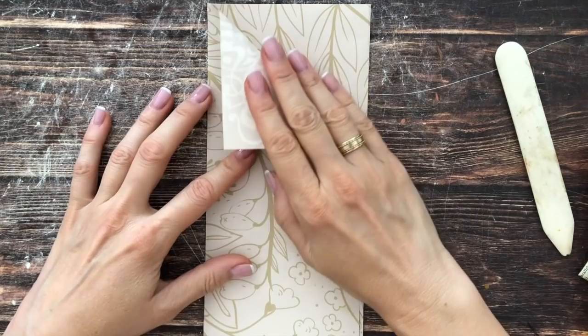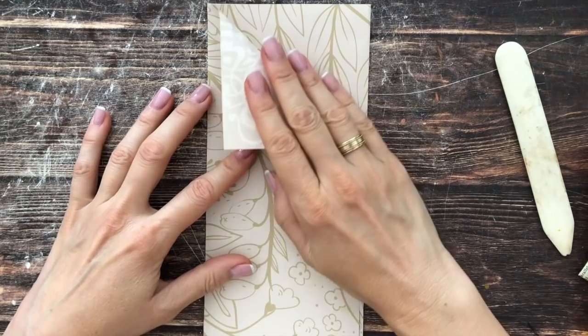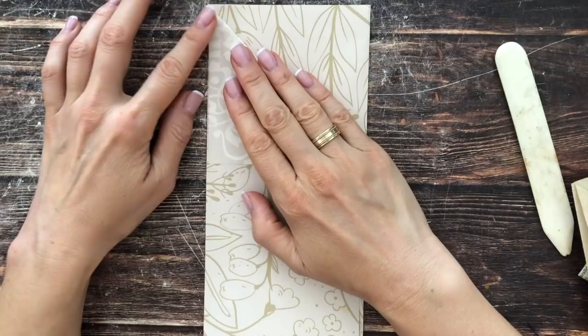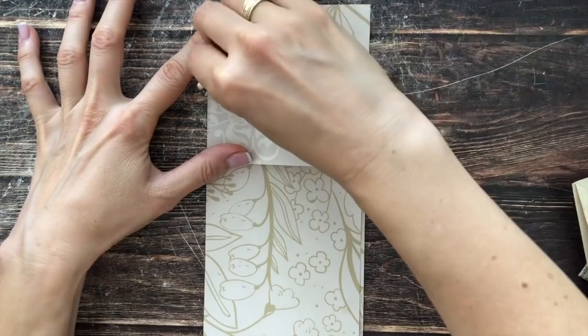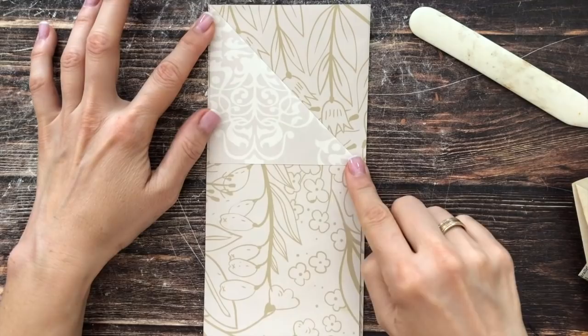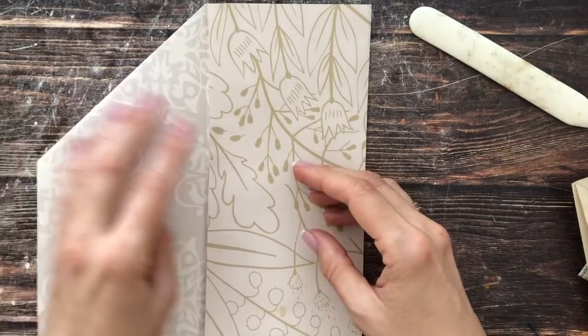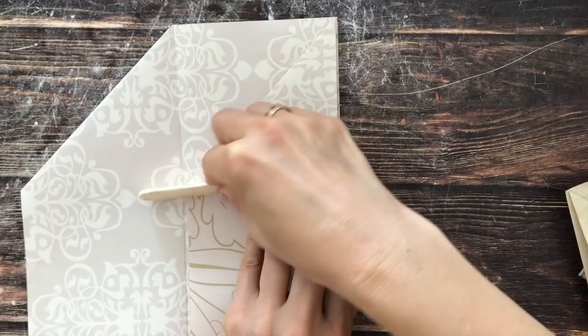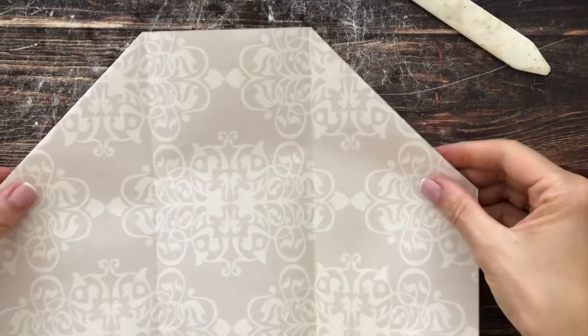Next we're going to fold the corner: take your upper right corner and fold it down diagonally. I'm not folding all the way to the crease — I'm leaving about a sixteenth of an inch or a millimeter or two — so that I have a triangle here at 90 degrees. We do the same thing on the other side: try to be as straight as possible and give it a good crease. Now we have these two outer pieces folded over.